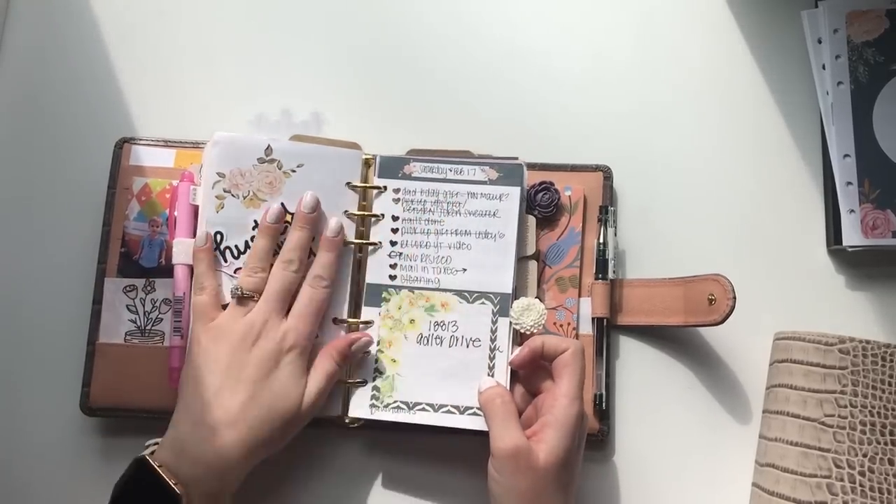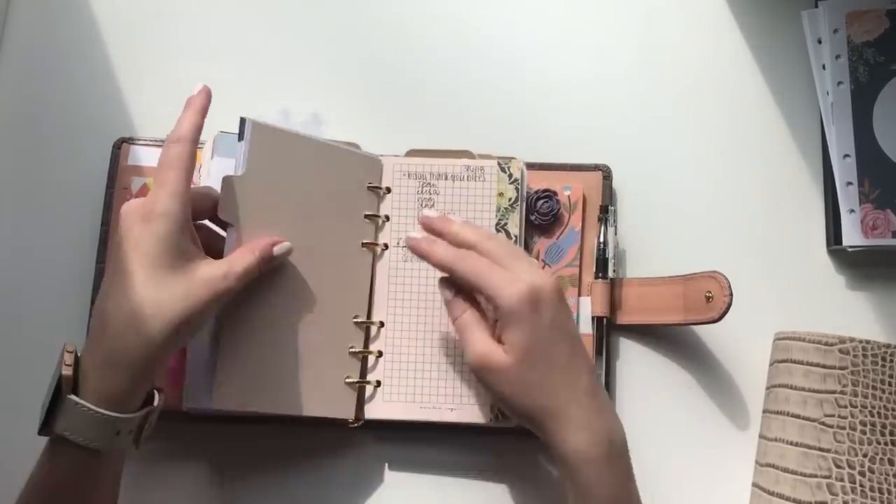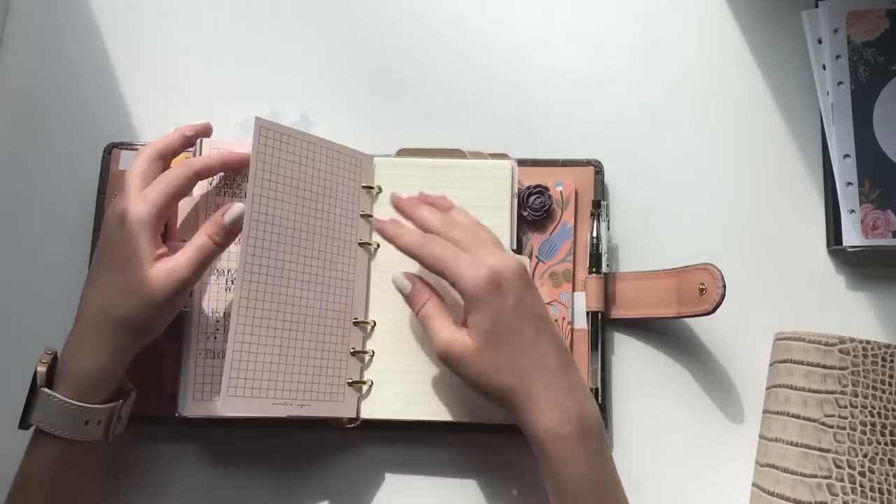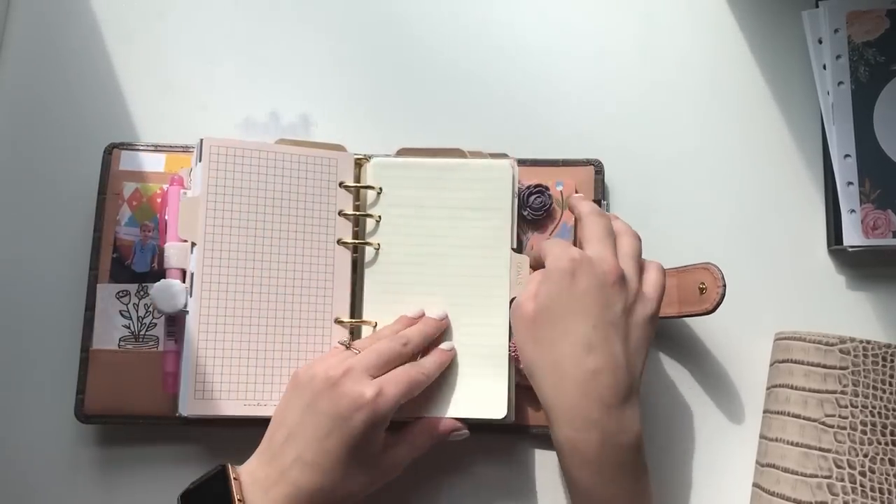These go all the way back to February 17th when I started using them. Next is my memo section — I'm planning out my son's birthday party. It's just lists and random notes.